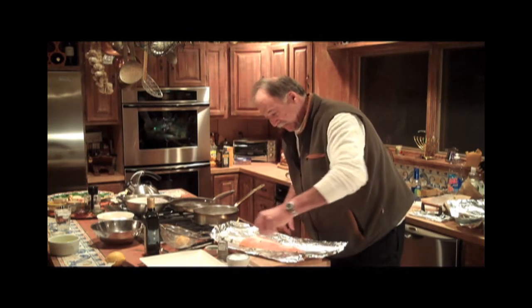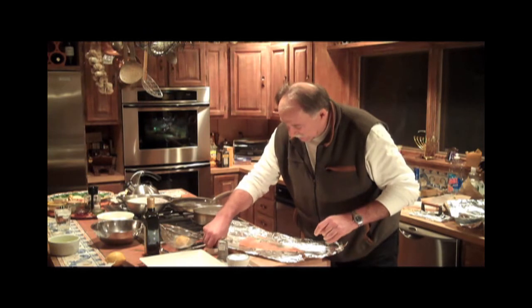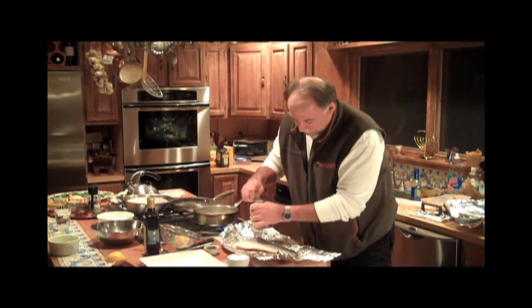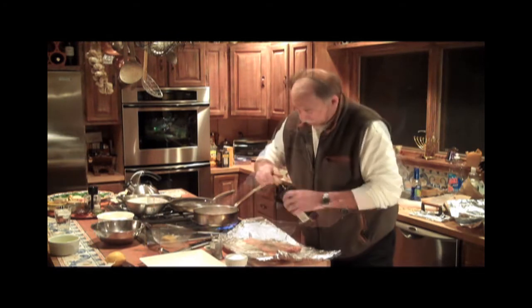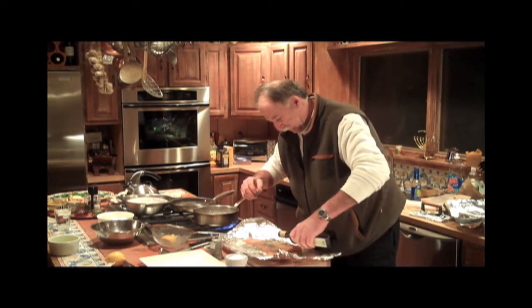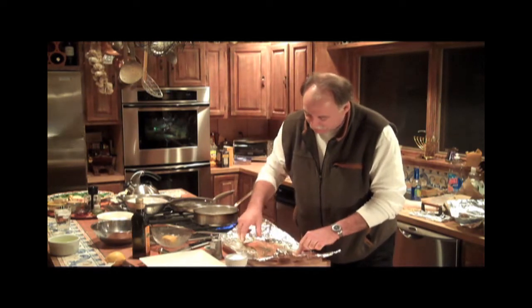To cure his salmon, Smith sprinkles a one and a half to two pound side of fish with sugar, salt, lemon juice, black pepper, dill, and olive oil. Because it's cured and then cooked, Smith calls it salmon bacon — a nod to the traditional Canadian bacon on Eggs Benedict, but also a marketing strategy. Smith has discovered that customers who might not ask for something listed as smoked salmon or gravlax will order just about anything with the word bacon in its name.